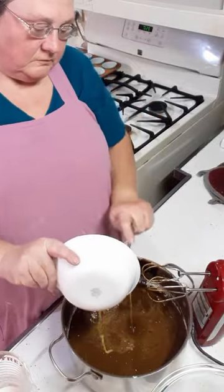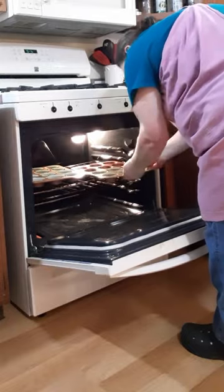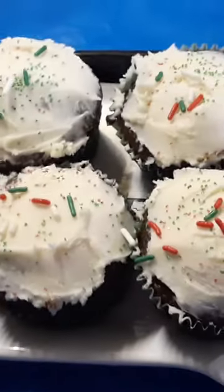We don't want to cook the eggs, so we needed to make sure it was cool. We can now fill our cups and put it in the oven. Let's go.